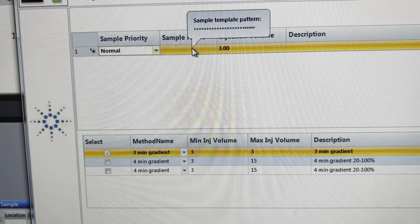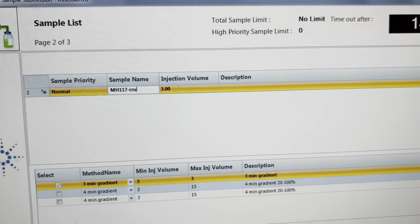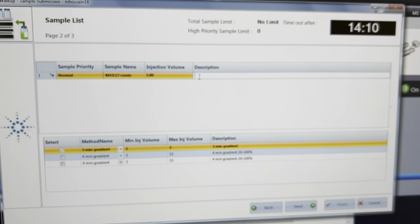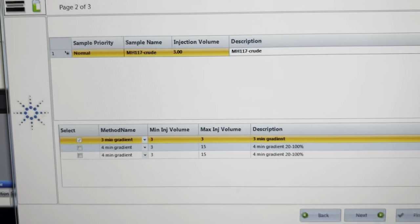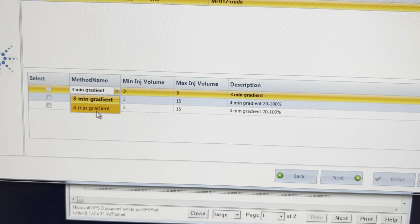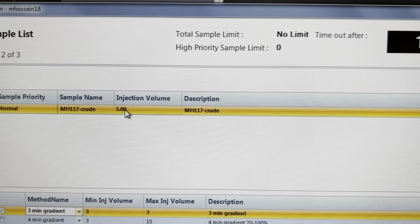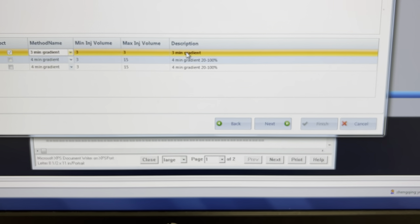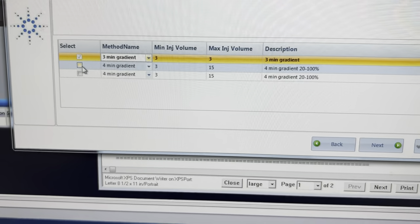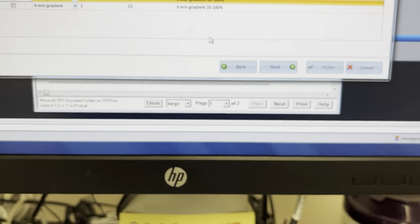After getting separated, it goes to the electrospray ionization system which generates ions detected by mass spectroscopy, visible in the computer. To submit a sample, there is a window where you enter your username, password, group ID, and number of samples. Once you submit that information, another window appears asking for the gradient you want to use, sample name, and injection volume. Here I'm putting in all the information — sample name, sample priority is normal, and injection volume. There are pre-made gradient modes: a three-minute gradient and a four-minute gradient, with injection volume of three microliters.